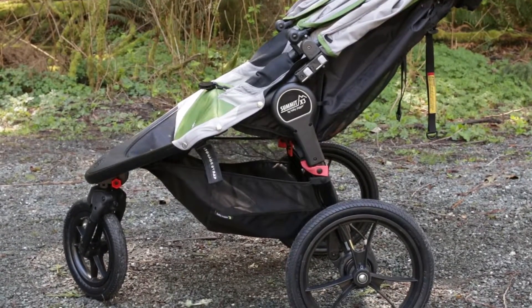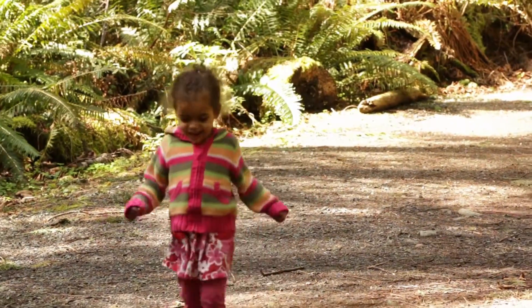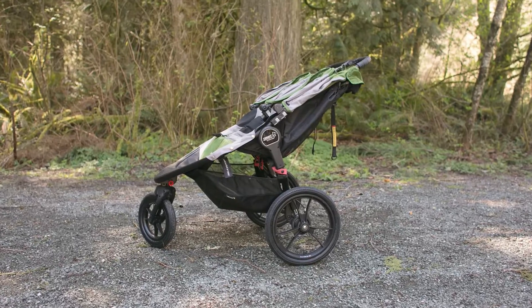All in all I really like the stroller and I'm sure it will last us for years and maintain its value for resale when we no longer need it. Because of the foot brake I would give it a four out of five — meaning I really like it but it could be a little bit better.